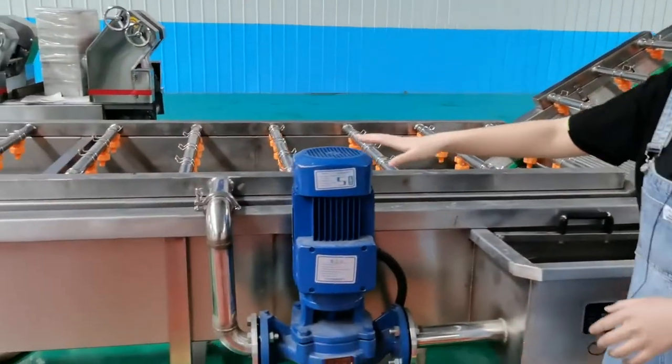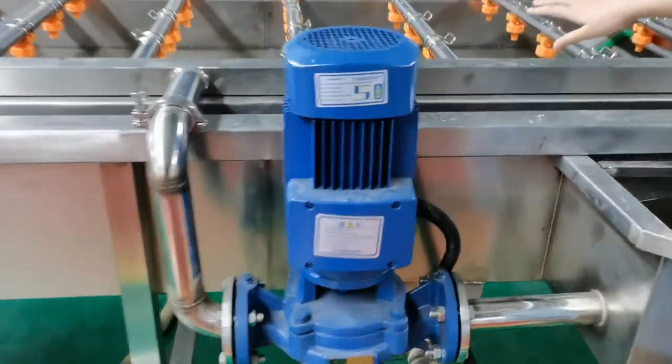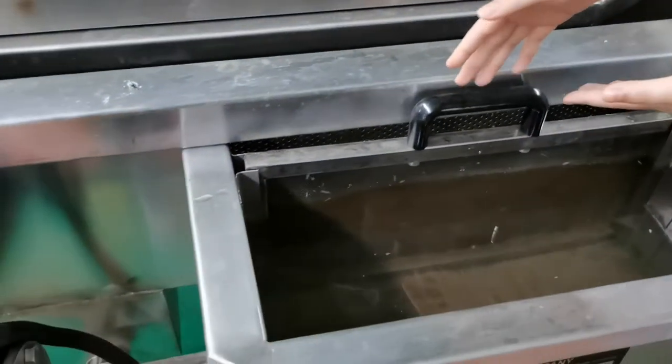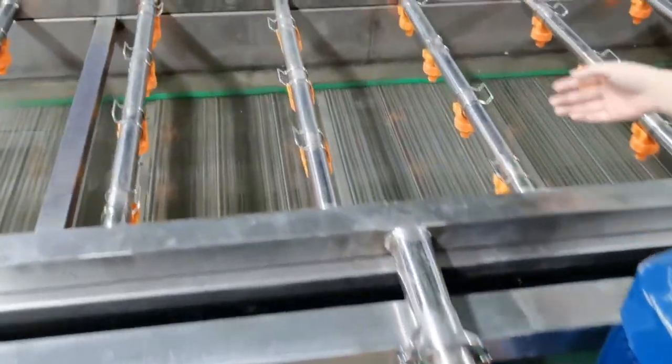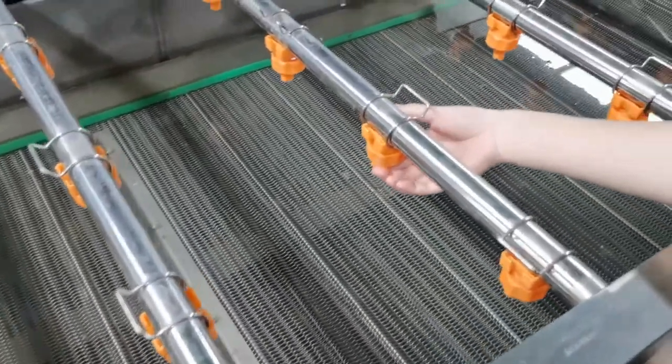The second part is the water recycling pump. When the water goes through, there is a water filter. The dirt will be kept there, and the clean water will go through the water recycling pump and come out from the spray nozzles. The spray nozzle direction is also adjustable.